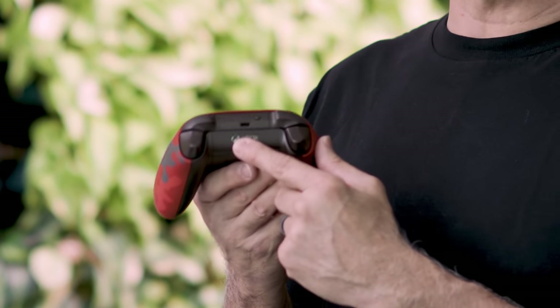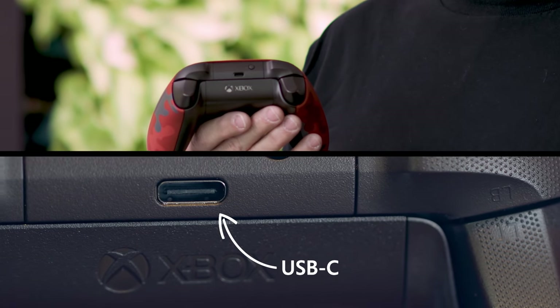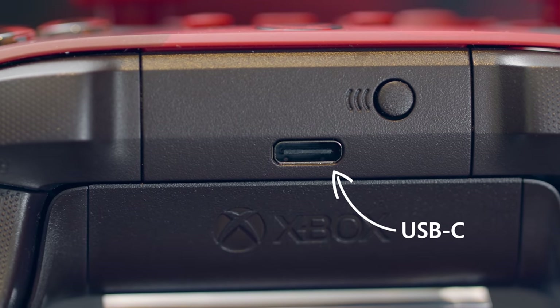It has the USB-C port on the front. It gives you easy and convenient plug-and-play, and you can access it when you want to have the rechargeable battery kit.